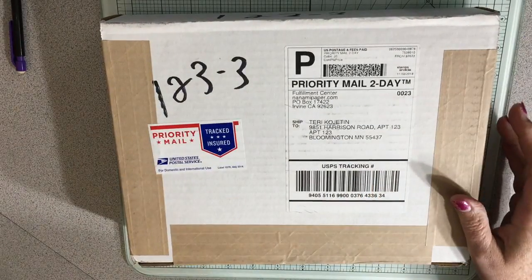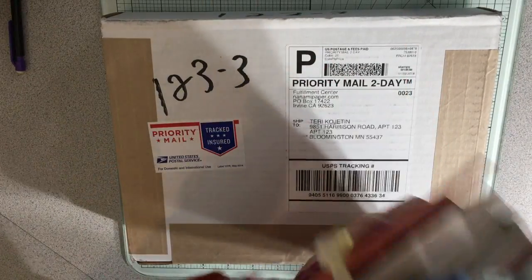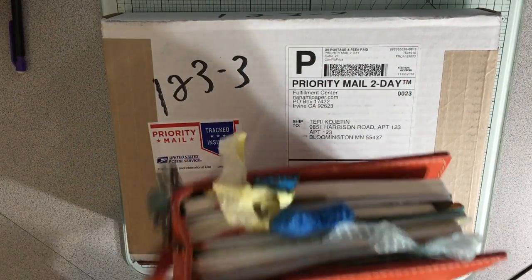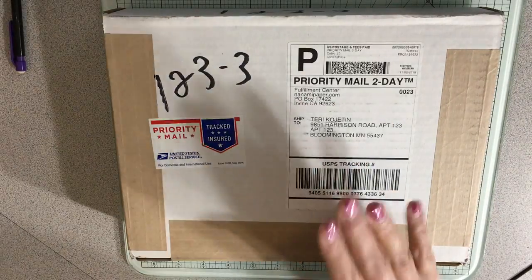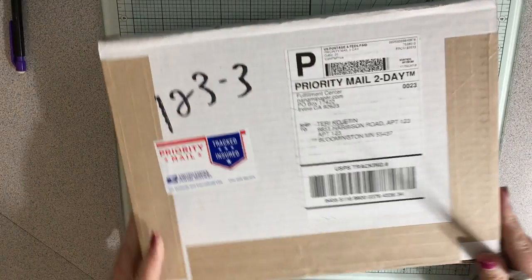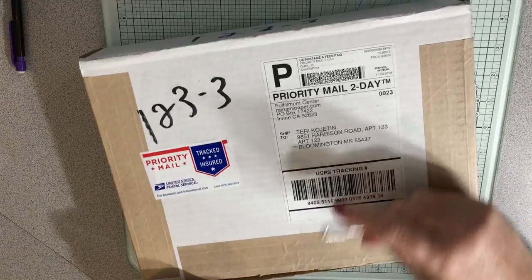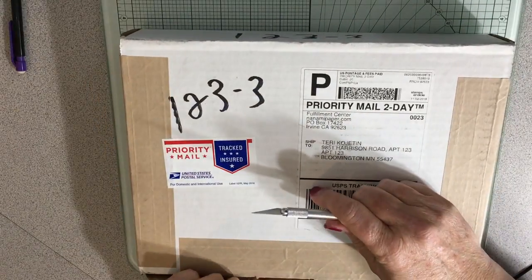I just got the one that I ordered for my beautiful A5 Traveler's Notebook Cover from Artelier, so I'm so excited that that has arrived. So I thought, let's just open that before we do the process video for the regular journaling.